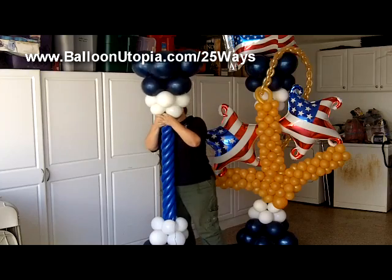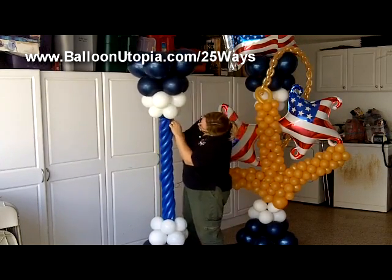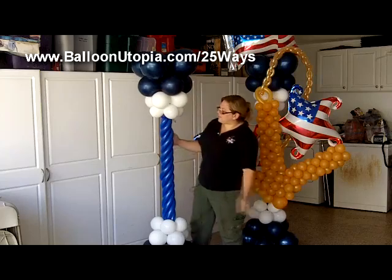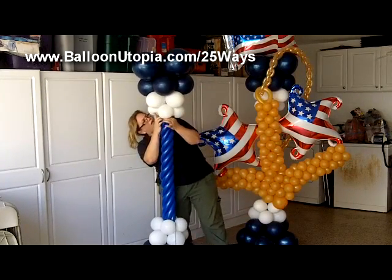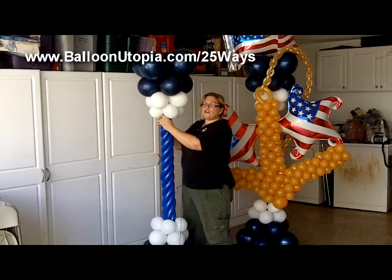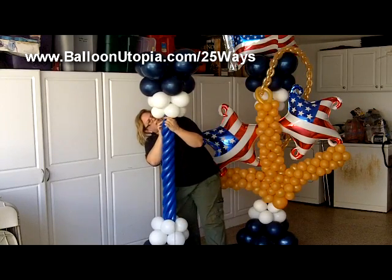Our column base is done. Now, you might wonder why I'm doing this when once I put the other balloons on you're not even seeing this part from the front. But unless I know with absolute certainty that it's only going to be a one-sided design — that nobody's going to be seeing the other side — I always want to make sure that both sides look nice.